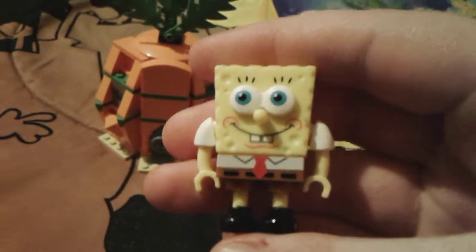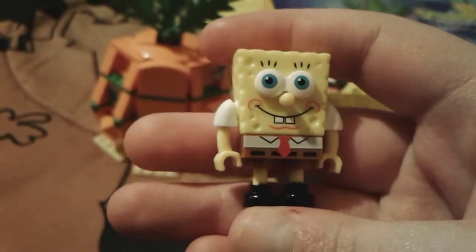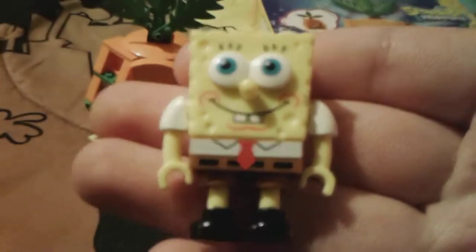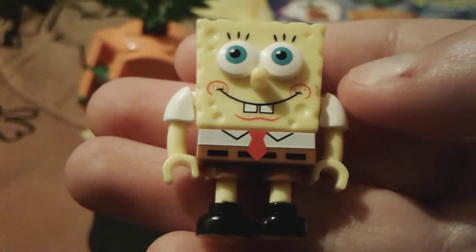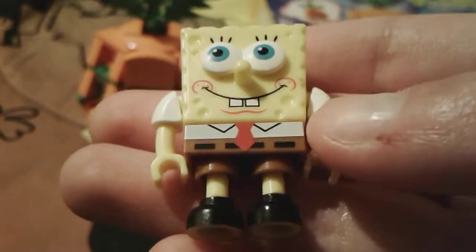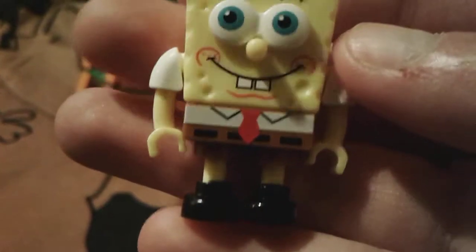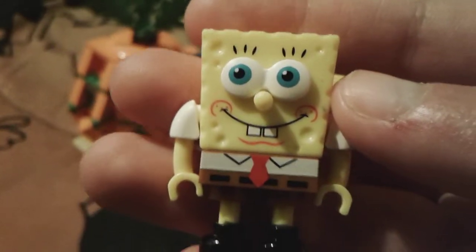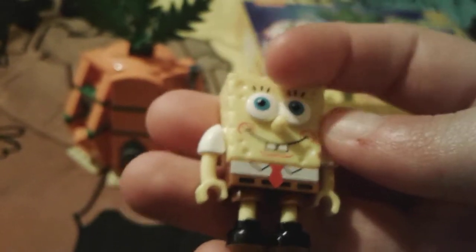So little SpongeBob here — he is basically normal, he just has his normal square pants: the little white collared polo t-shirt, the little red tie, the brown shorts, the little black belt, and his black shoes. His face is very adorable, he just looks so cute.